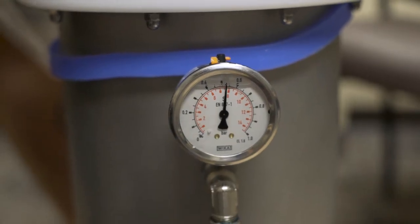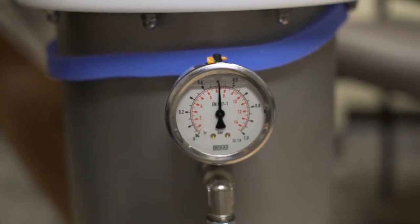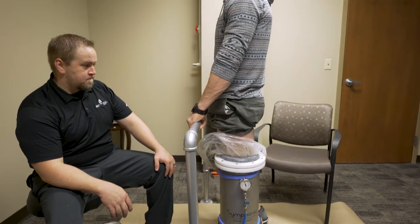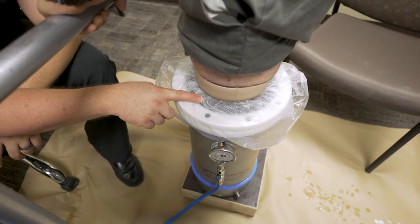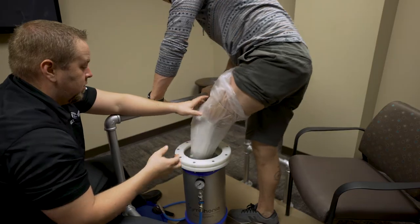During the full weight-bearing process, take note of the obtained pressure from the gauge on the front of the Symphony Aqua system, as this will become important later during modifying. After three to five minutes, or when the plaster has set off, have the patient shift weight back onto the sound side. Open the valve to allow water out of the system — the membrane will begin to pull away from the residual limb.